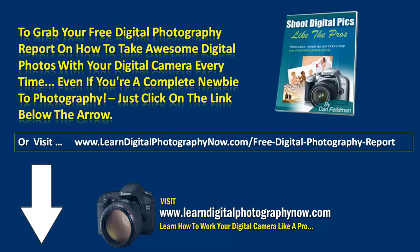To grab your free digital photography report on how to take awesome digital photos with the camera every time — even if you're a complete newbie to photography — just click on the link below the arrow, or you can visit www.learndigitalphotographynow.com/free-digital-photography-report. Thanks very much.